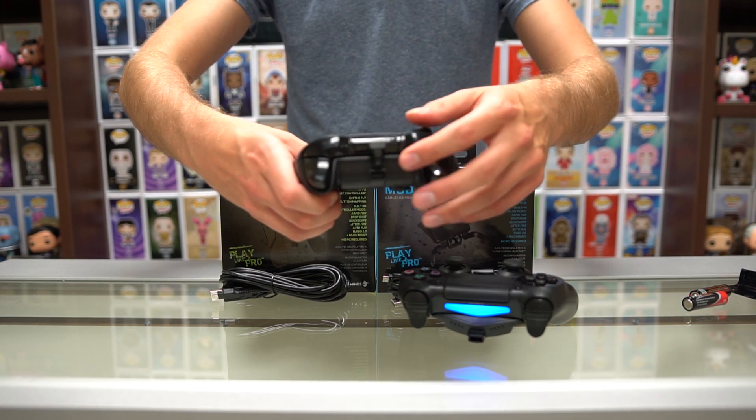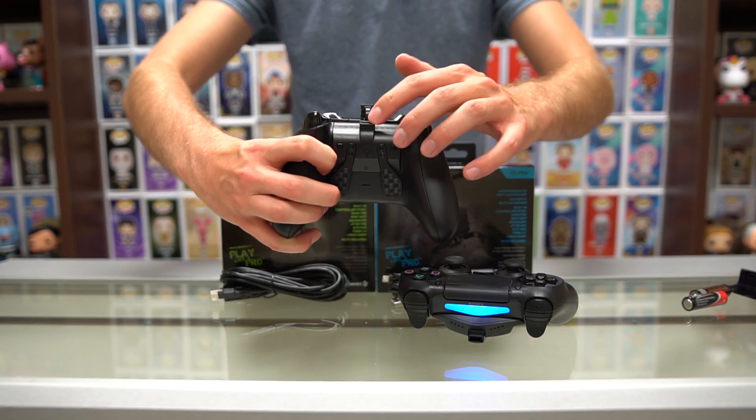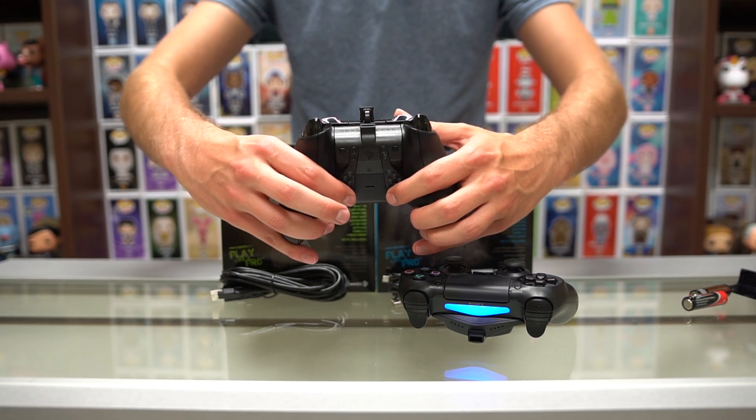On the Xbox One controller, you're gonna plug it in there — it actually replaces the battery pack, so that's why you're gonna have to use the cable to keep it plugged in. There are your buttons to change the different button layouts as well, and the paddles are on the bottom.